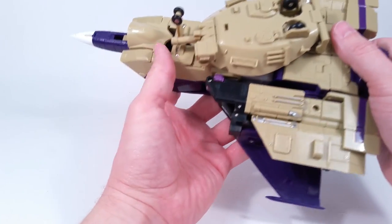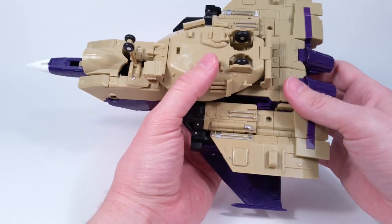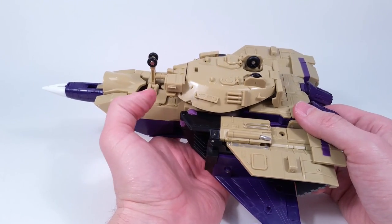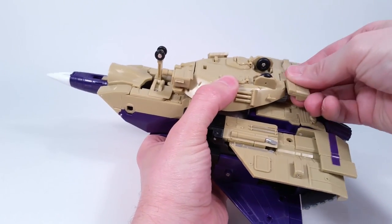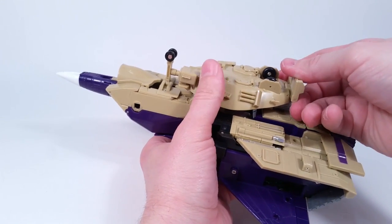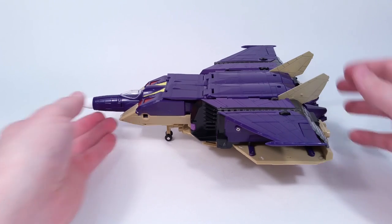A lot of you guys said you didn't like the robot mode because it just wouldn't stand well, so we're going to take a look at that again too. One Way Down, you asked about this piece right here — it does in fact fold up like this, and by doing that it makes it stable, so now it will stand straight up.